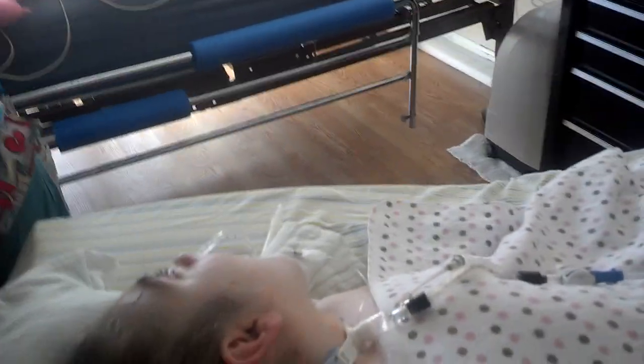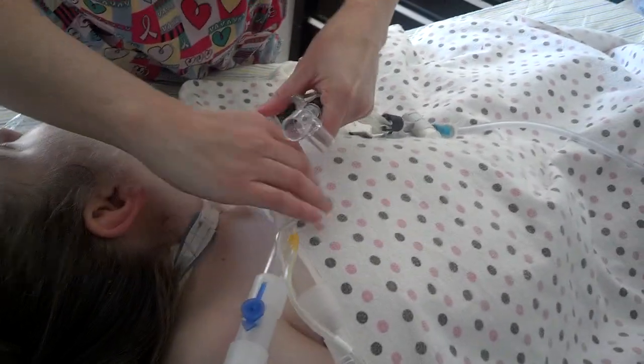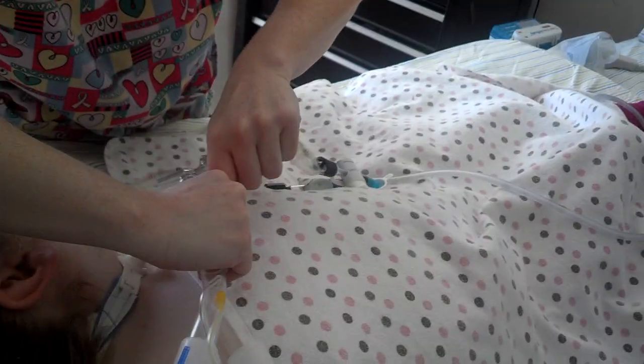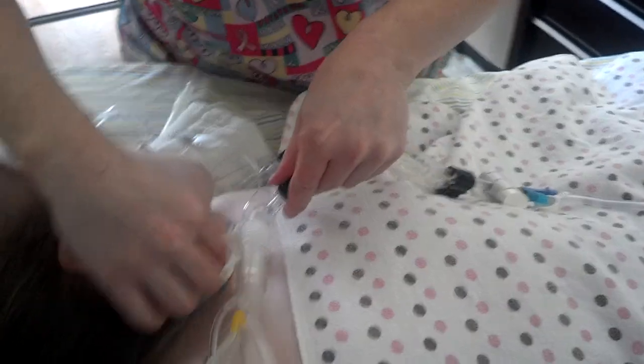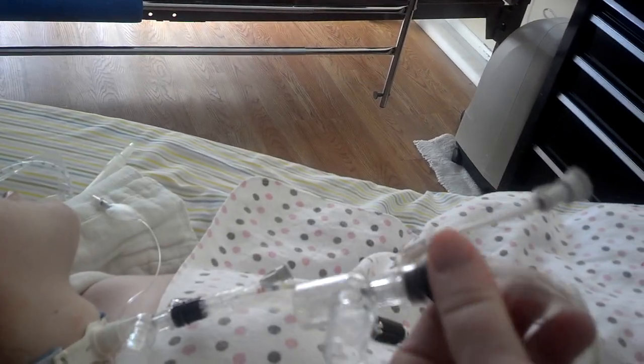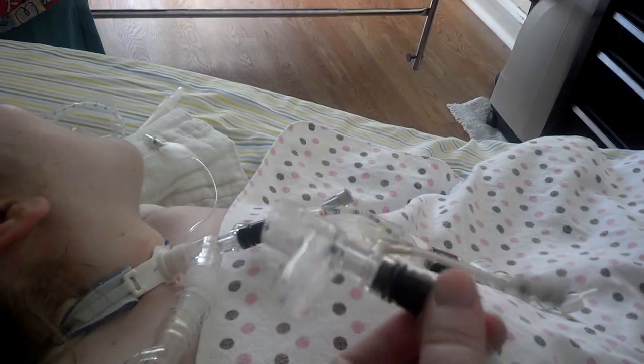Now she's just going to change the Ballard out. We always silence the alarms. Changing the Ballard is as easy as that. So you have an L joint basically — the one where the suction catheter would be going down goes to the patient, and the other side goes to your tubing.